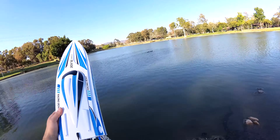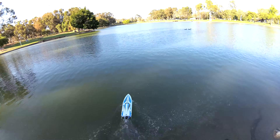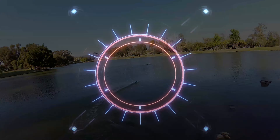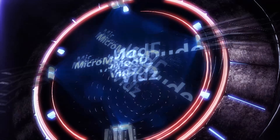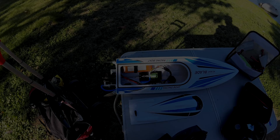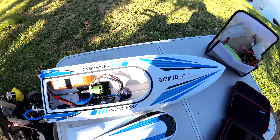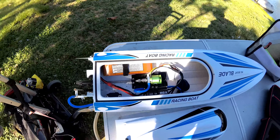Volantec Blade, take two. Let's see what happens. So here we go again, and I have my RC Volantec's Blade boat here.